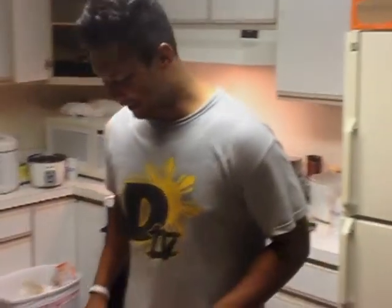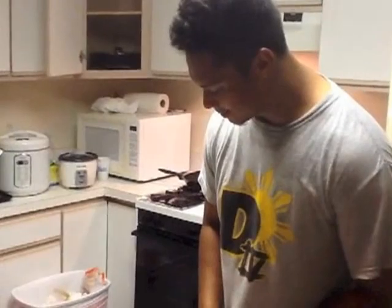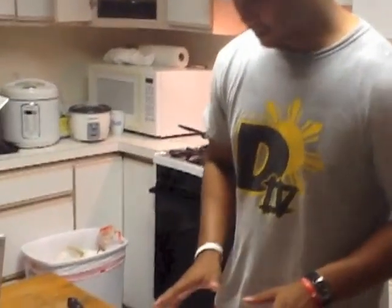Hey y'all, this is Perry's Kitchen and tonight we will be making some pork chops. These meals are brought to you by my kitchen and were inspired by starvation. Before we do anything, we are going to go ahead and wash our hands — first step in all we do is wash your hands.